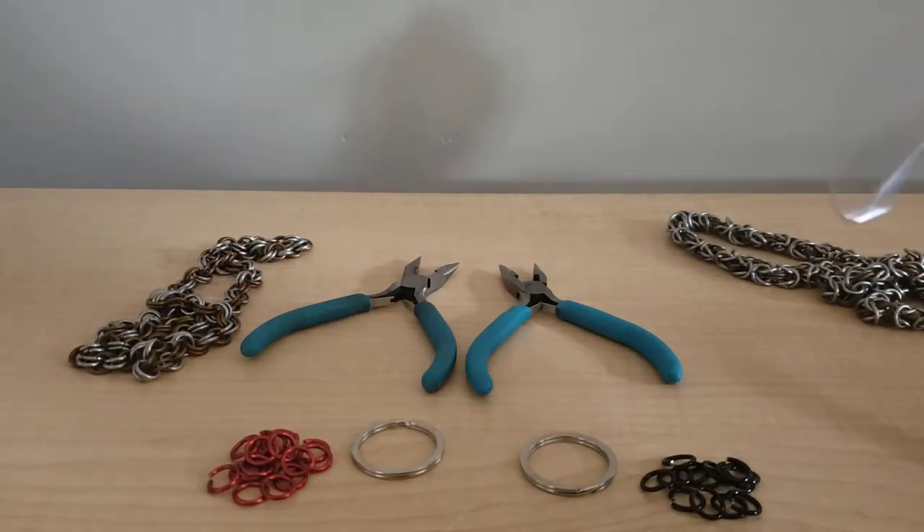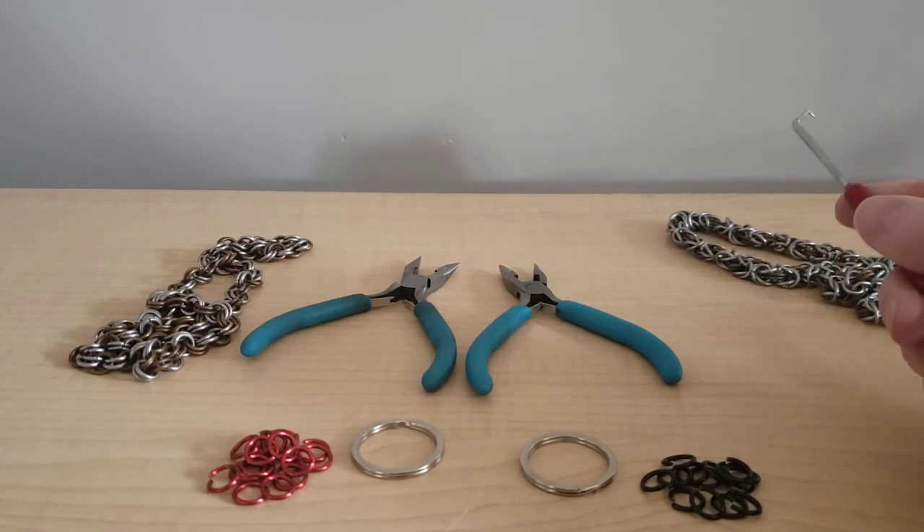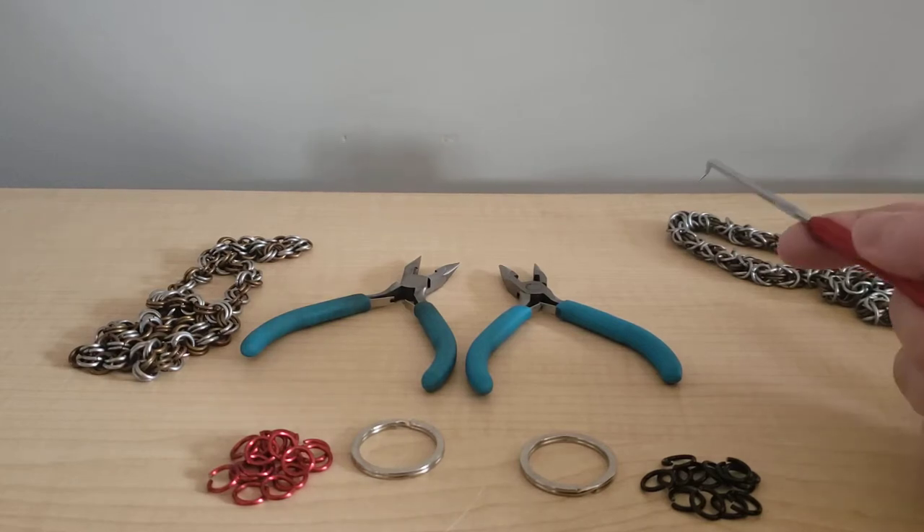Hey everyone, this is Elicent Metalworks Chainmail Workshop. The reason why I decided to do it online is because, as you may know, San Mateo Maker Faire has been cancelled for this year and there's a virus going around, so I thought, hey, what a great idea — let's put it online so everyone can enjoy it.